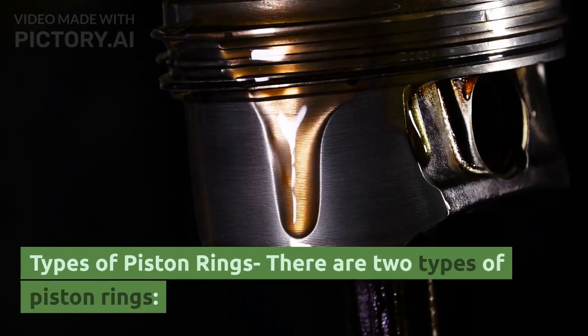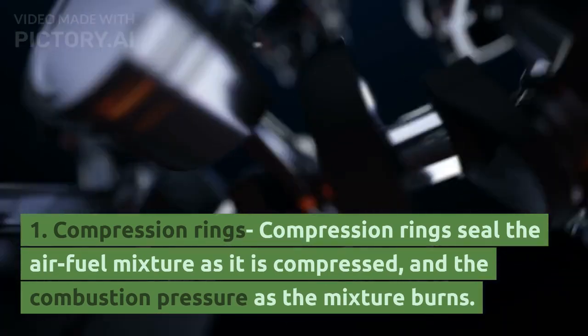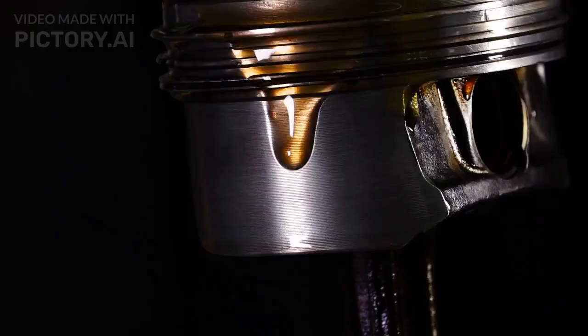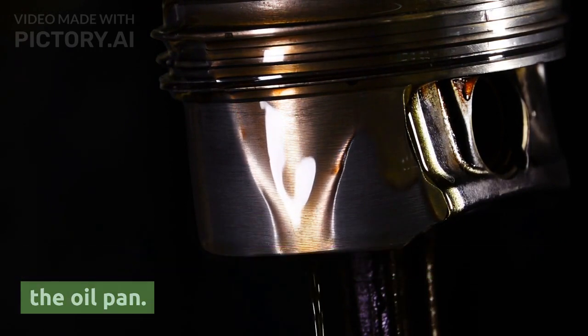There are two types of piston rings. First, compression rings, which seal the air-fuel mixture as it is compressed and the combustion pressure as the mixture burns. Second, oil control rings, which scrape off excess oil from the cylinder wall and return it to the oil pan.